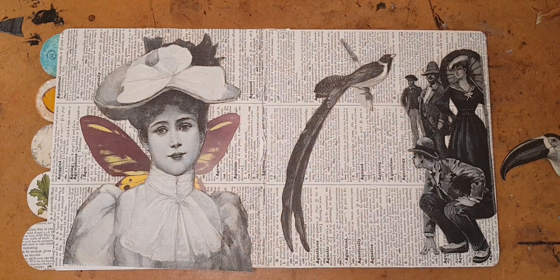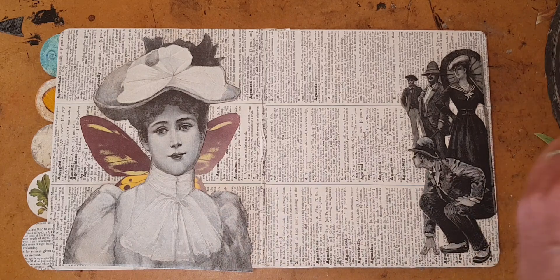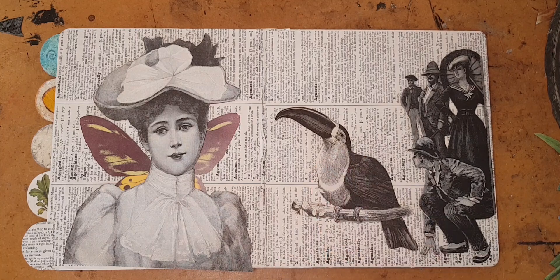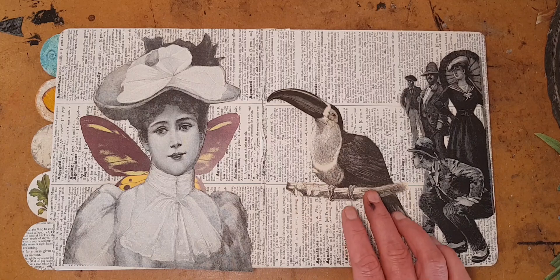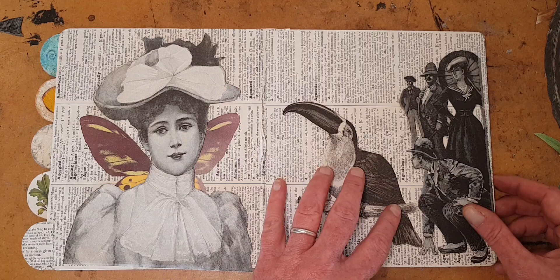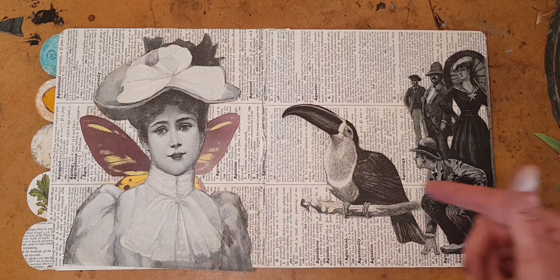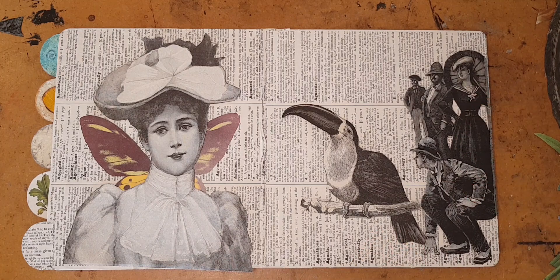I like this guy visually but he's not really adding to the story. This is a pretty cool toucan - toucans aren't usually my favorites but this one is very dramatic. I was thinking he could actually, if I did go with this, be put right there so that he's part of them, part of this group of onlookers. That's not bad.